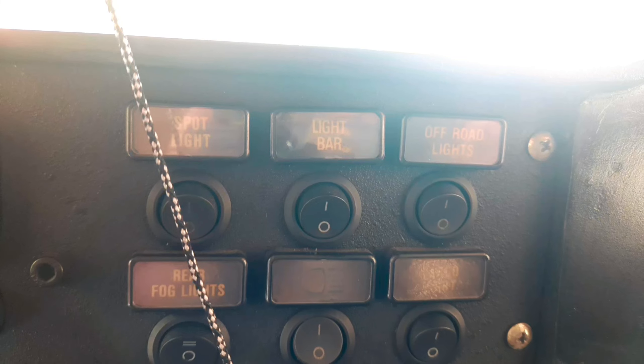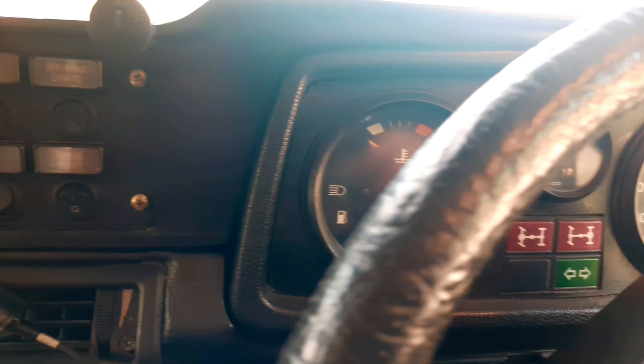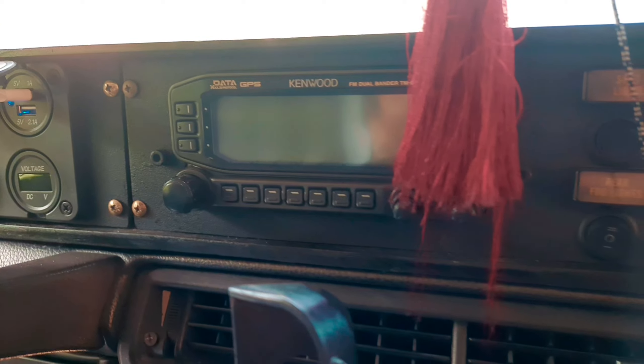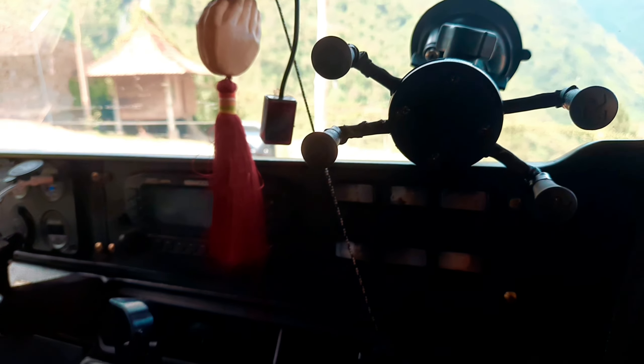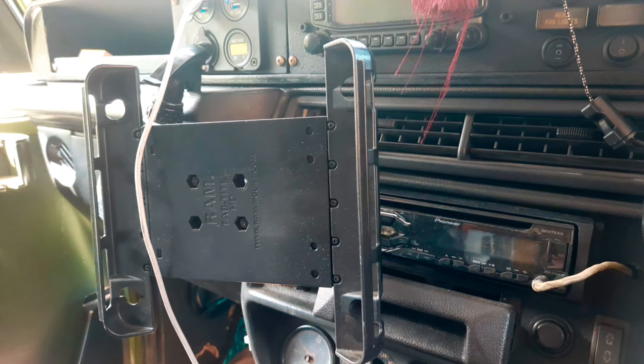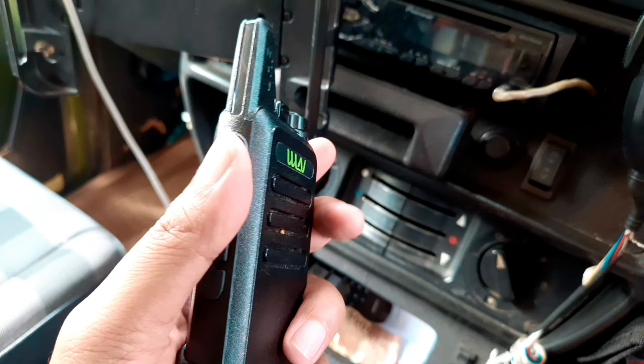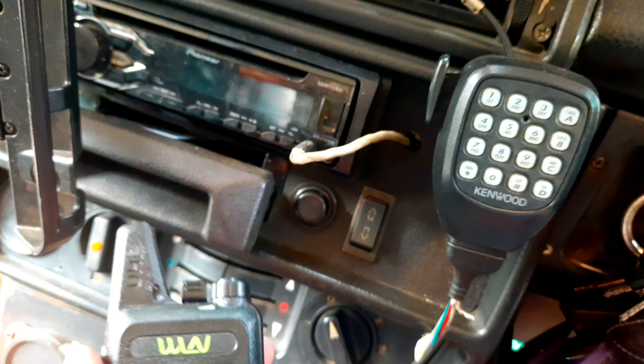Sekarang kita sudah berada di dalam cockpit daripada G-Class ini, atau area menyetirnya. Pertama yang dibutuhkan dalam sebuah motorhome adalah driving mode-nya — bagaimana cara kita berpindah tempat dan peralatan apa saja yang dibutuhkan. Di bagian depan ada switch lampu, speedometer, dan panel-panel indikator lainnya. Ada juga USB charger, placeholder untuk handphone atau tablet sehingga bisa mengakses peta. Ada pula dashcam dari kaca spion tengah, dan peralatan komunikasi seperti walkie-talkie dan rig — lengkap sekali.